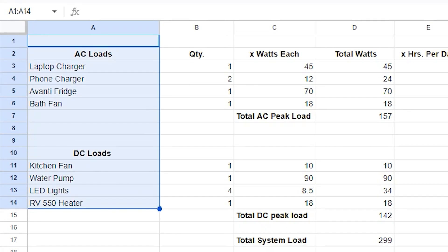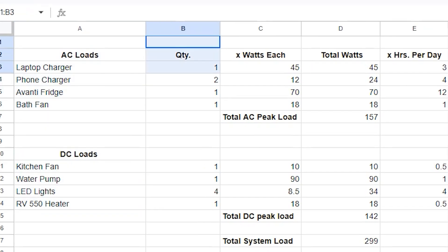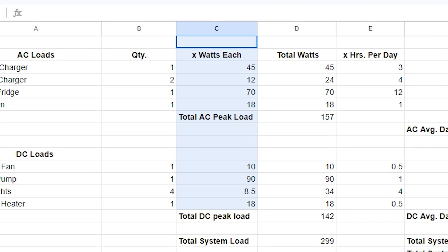In our sheet, it starts by listing each appliance or device that we plan to power, sorted by AC and DC power. We then listed the quantity for each of the items we plan to send power to. From there, we listed the watts, also known as the power rating, for each of those items.